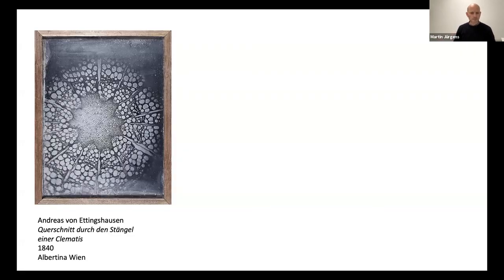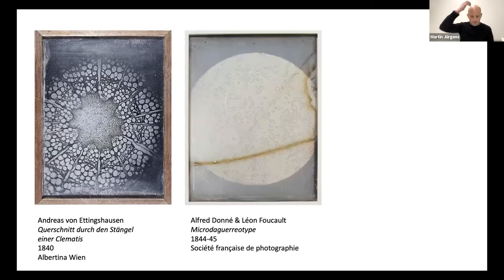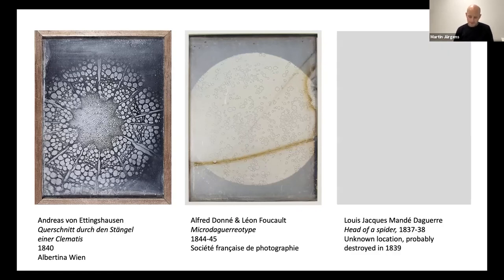One other related question has been keeping me busy. We know that photomicrographs were being made with daguerreotypes — so using a photographic process as a tool of inquiry. A good example is Andreas von Ettingshausen's plant cross section, as seen here. Alfred Doné and Léon Foucault also made a series of photomicrographs of blood cells and other bodily liquids and salts in the mid-1840s. Even Daguerre himself is reported to have used a solar microscope to photograph the head of a spider, though unfortunately this plate does not exist anymore. We have already seen that daguerreotypes were not just tools of scientific inquiry, but also the subject of scientific inquiry — the plates themselves were being examined with microscopes. But I've yet to find a report of a historic photomicrograph of a daguerreotype.